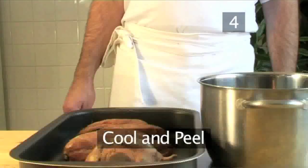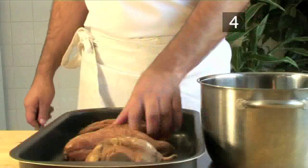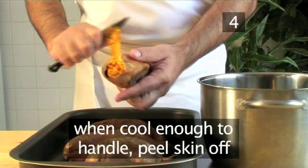Step 4. Cool and peel. When the potatoes are cool enough so they can be handled, take one in your hand and using the knife, gently peel the skin from the flesh. Place it in the pot and repeat with the remaining sweet potatoes.